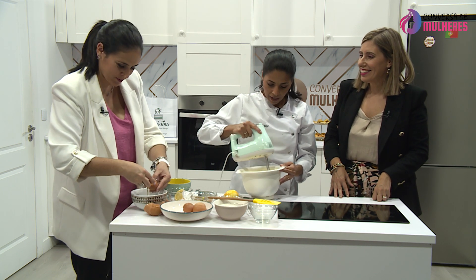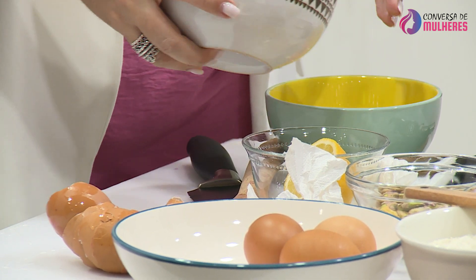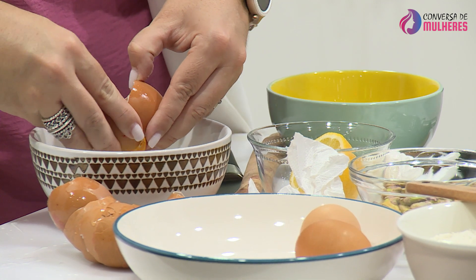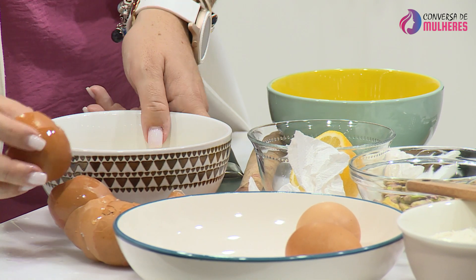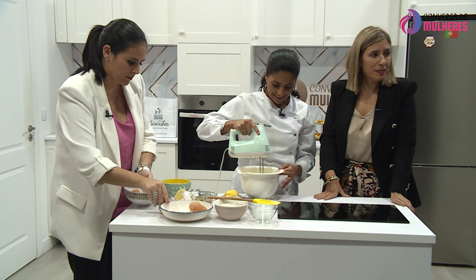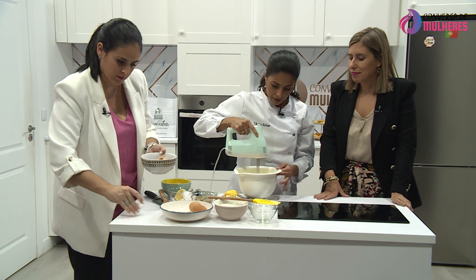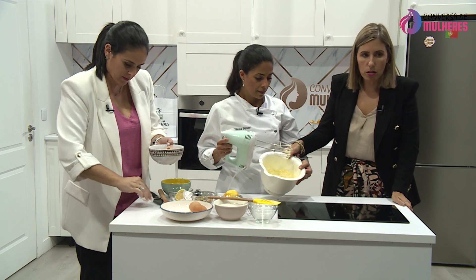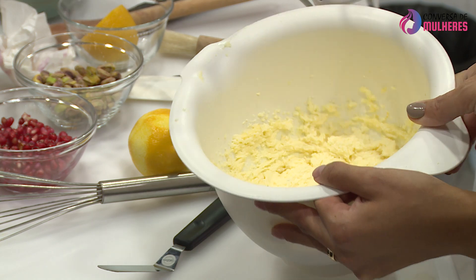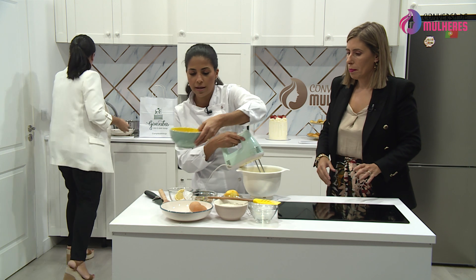Cozinhar é muito divertido. Eu acho que vale muito a pena aprender a cozinhar e desde novos — eu, pessoalmente, sou aquela mãe que já estou a começar a ensinar os meus filhos. Prontíssimo, aqui está a textura ideal. Com esta textura vamos acrescentar os ovos, sem parar de bater, um a um — são seis.